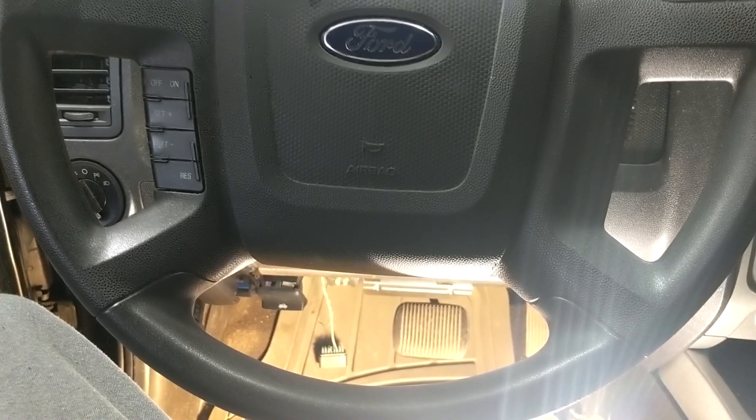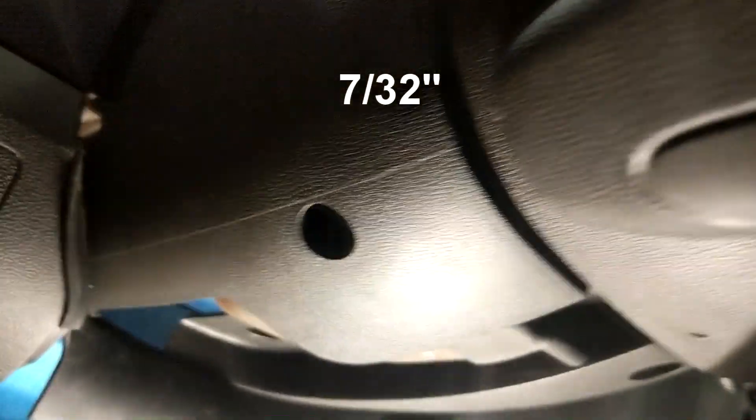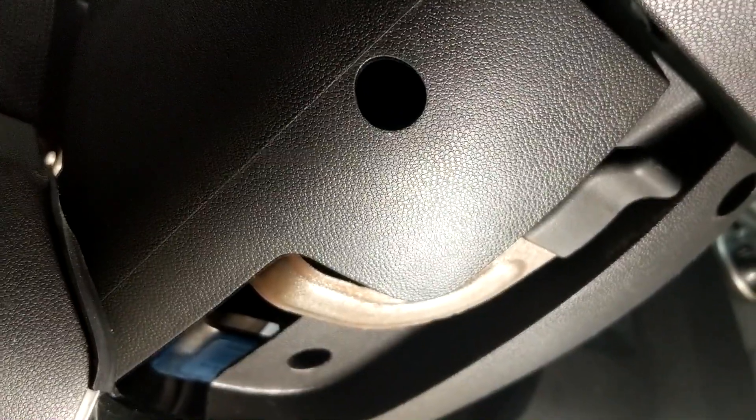First step, remove three screws. They have a 5.5mm head. They're under the column. There's one. They're deep.